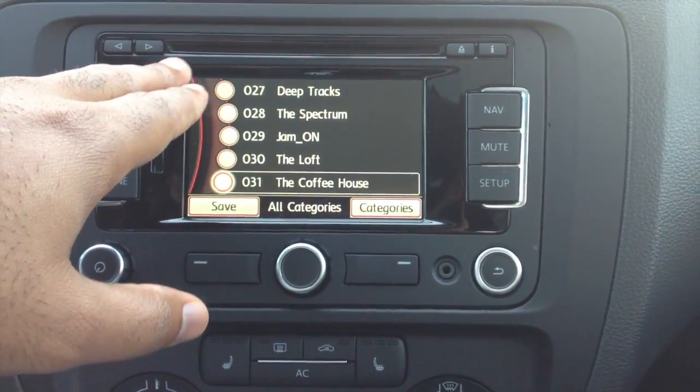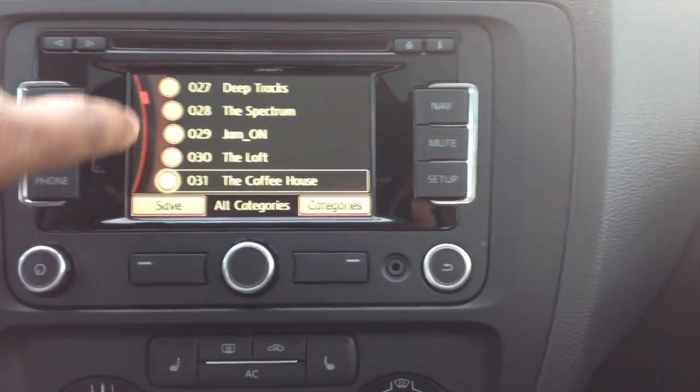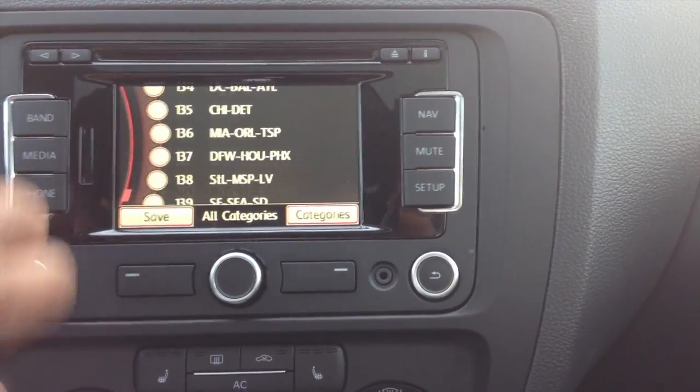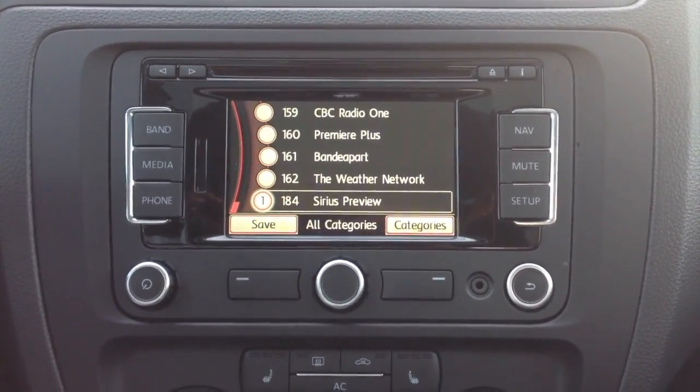So there you have it. Anytime you see you have a list of things to scroll through and you have the red bar on the side, you can drag the bar itself and do fast scrolling like that.